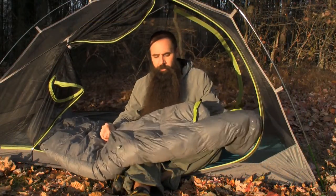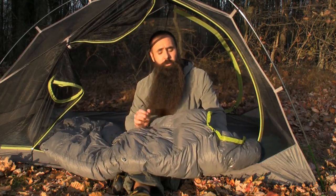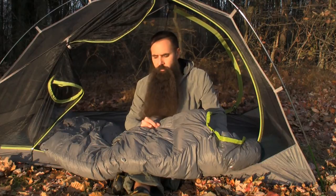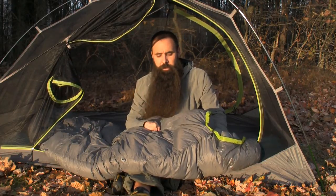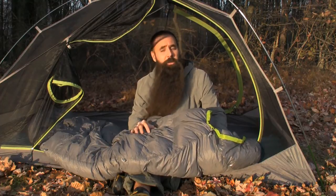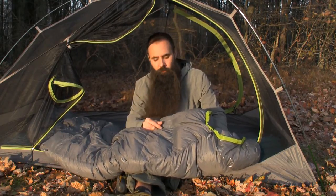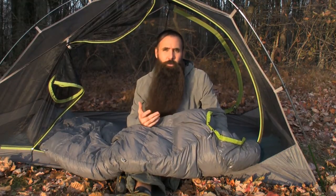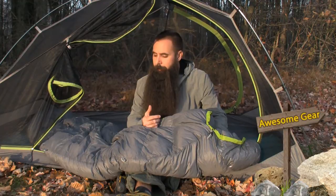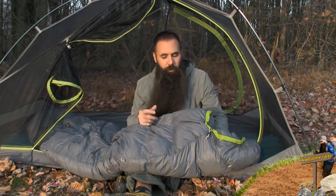The SB bags are insulated with premium 800-fill dry down. You have got a very lofty, very compressible, very warm down insulation inside this bag. The downfall of down over the years is that if it does become wet, it loses its ability to retain warmth — those insulative qualities kind of fall apart.